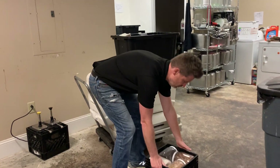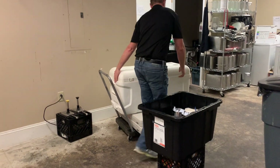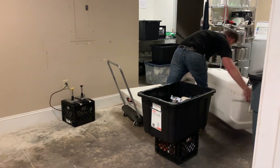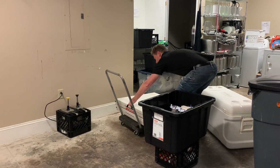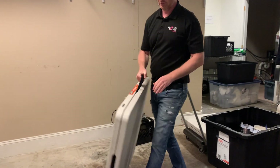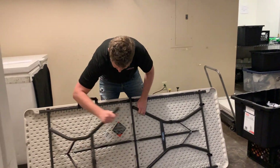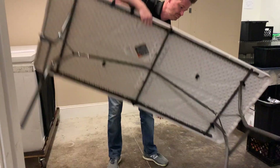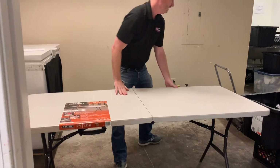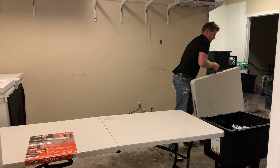The first thing we would do is we just want to take everything off. You're going to have two six-foot tables. Your first six-foot table is going to be in front of you, and then you have a second six-foot table that will be behind you.